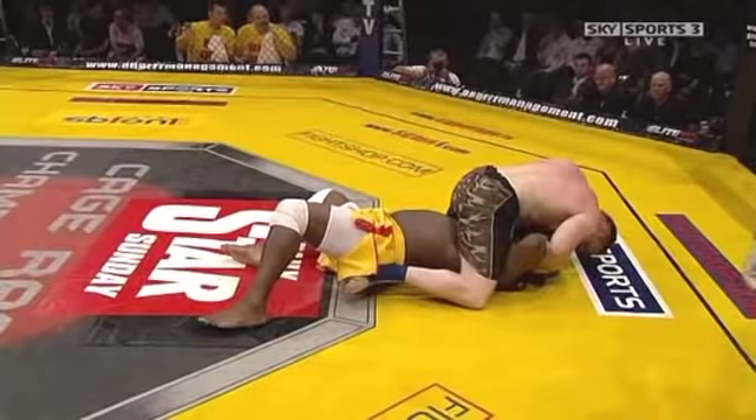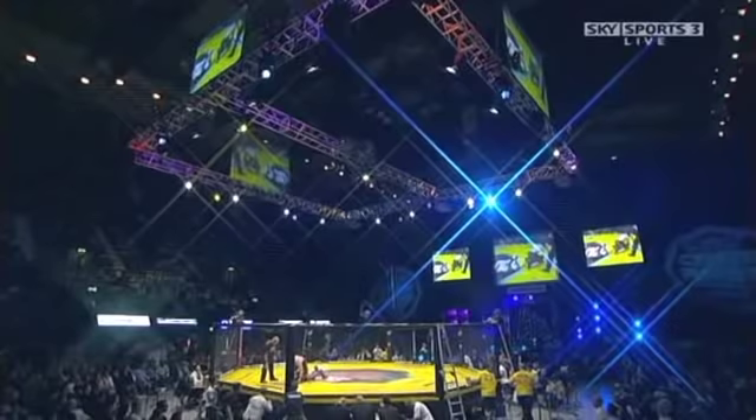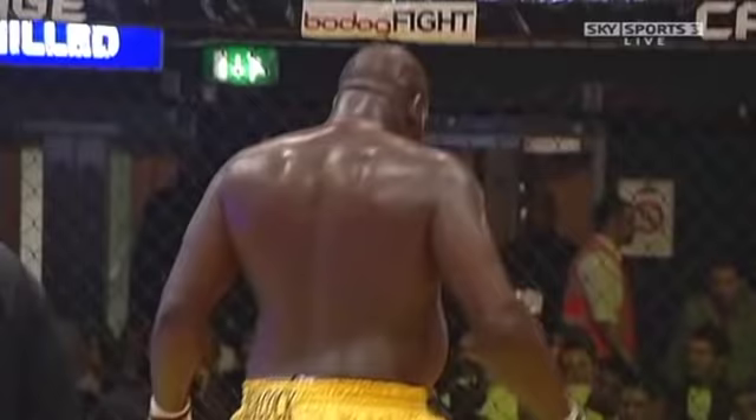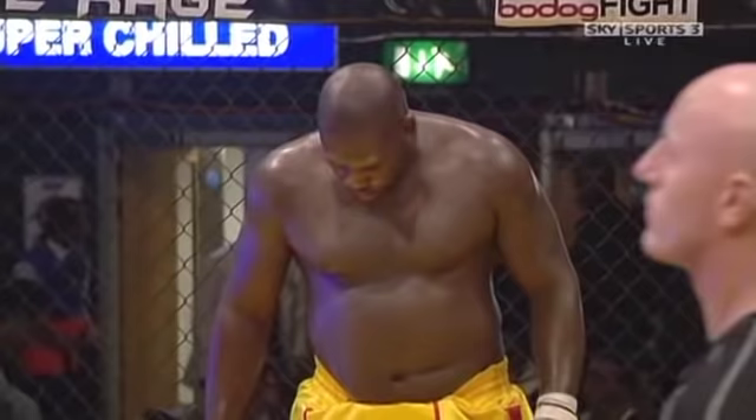Into the closing seconds of the round — smart game plan by Turner here in the first round. Round one, all Gary Turner. You wonder how much Julius Francis has got left, and in terms of desire as well. I think he's got the desire, but does he have the cardio? I'm thinking no.